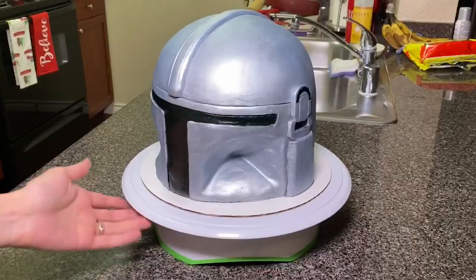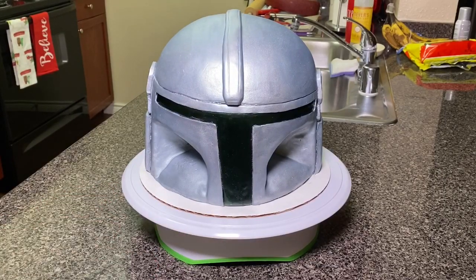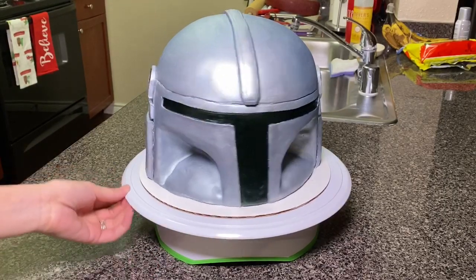Hey guys! Welcome back to my channel. My name is Delilah. In this video, I'm going to show you how I created a Mandalorian helmet cake. So, let's get started.